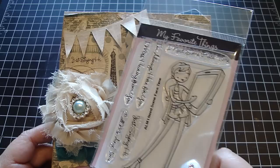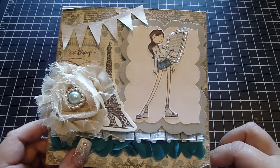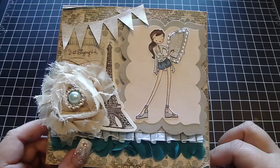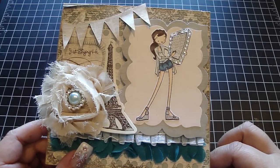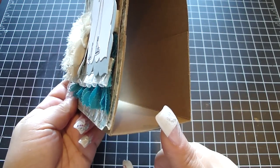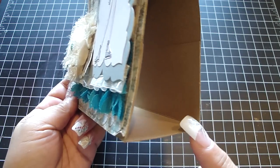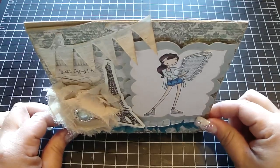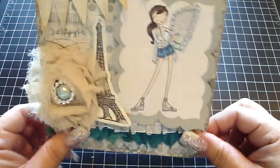For the stand, I took a 12 by 12 craft cardstock and cut it in half so it's 6 by 12, then folded it in half to create a 6 by 6. Then I took another 6 by 6 craft cardstock, scored it at 2 inches and then 4 inches, and that creates the bottom base so it sits up. Really quick and simple!